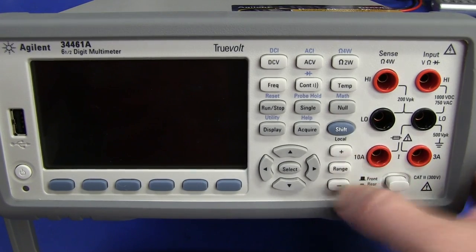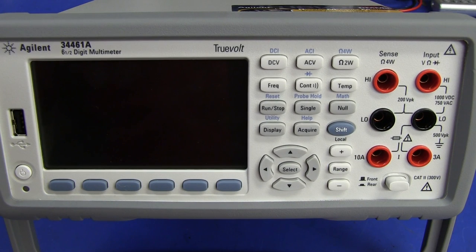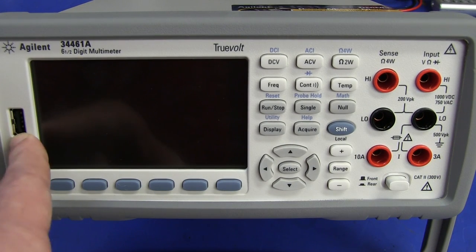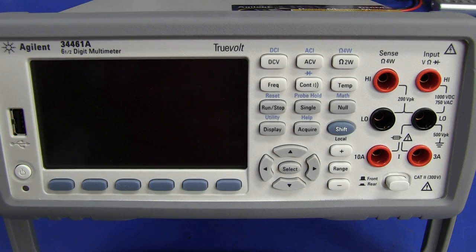And of course, front panel USB — you can just stick your key straight in there. You don't have to fumble around on the back. You want to save screenshots, capture data — if it's sitting up on your rack, just plug it in, save your data, pull it back out, go to your PC. Not a problem.